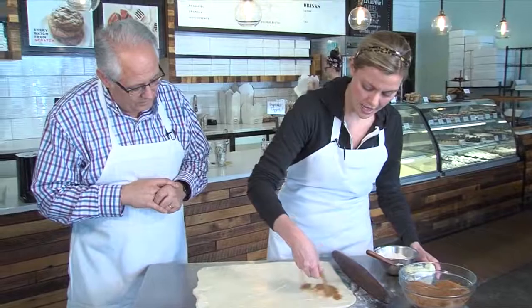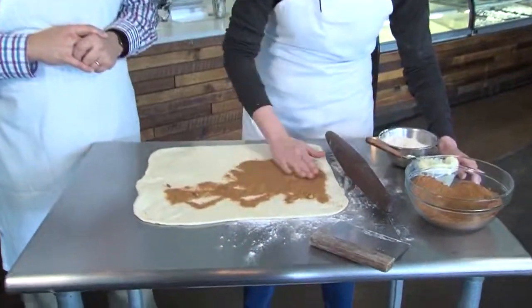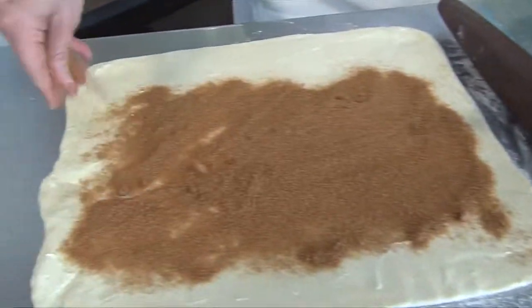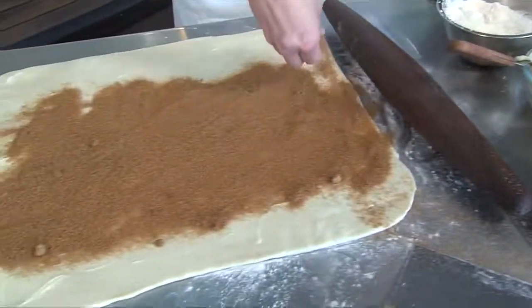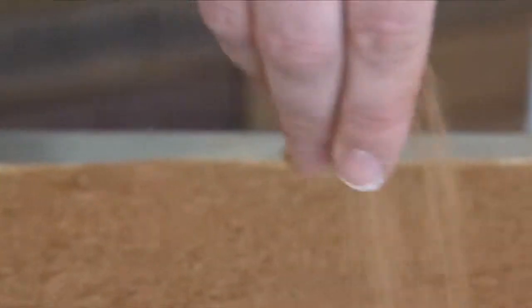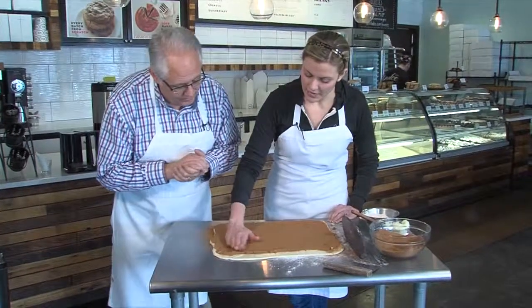Then you add the cinnamon sugar — just brown sugar and cinnamon. You want to make sure you have a lot of filling in there so it's nice and gooey after it bakes. More is better. Once it goes in the oven, it gets melty and gooey on the inside, which is what you really want in a cinnamon roll.